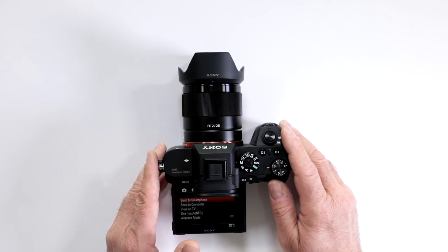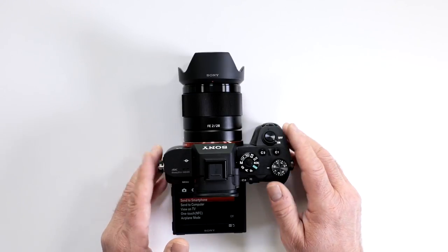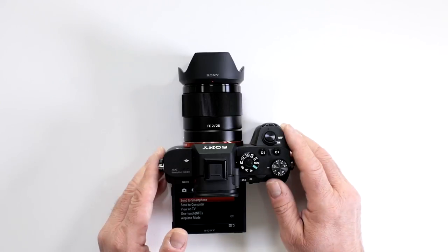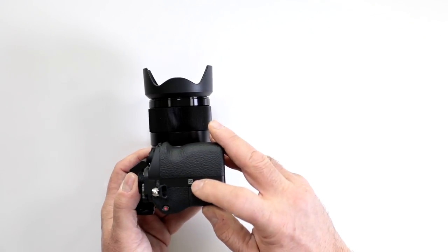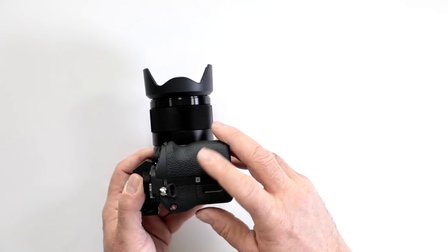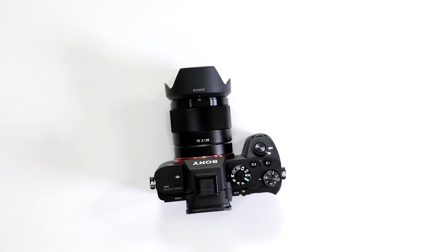Very simply, you're going to go to the PlayMemories store and download the PlayMemories Home app, install it on your favorite laptop, desktop, smartphone, or tablet. As a matter of fact, if you're going to work with an Android device, they made it really simple because you can just do the NFC to connect. So it's very simple to use the Sony PlayMemories app to back up your images on your a7R II.